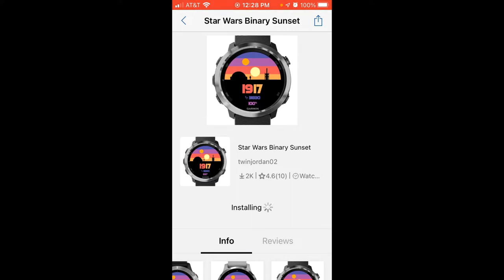The watch faces that are delivered from Garmin you can customize on the watch. The watch faces that you download from Connect IQ — some of them are customizable and some are not. If they are customizable, you will customize them in the app and then those changes will sync over to the watch. I'm not sure if this particular one is going to be customizable or not.